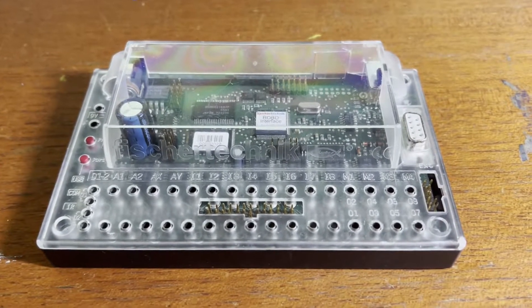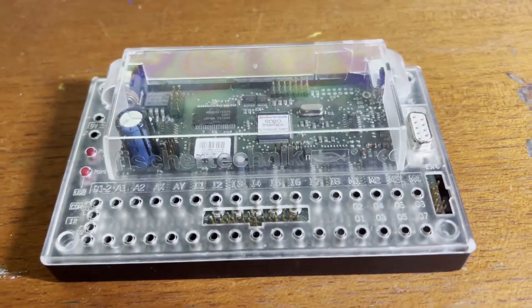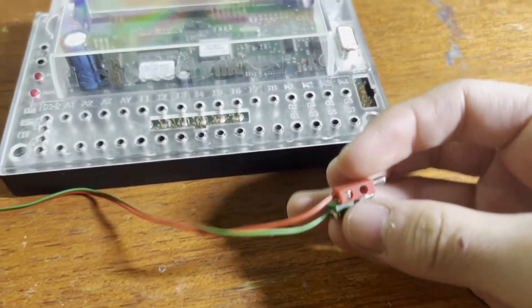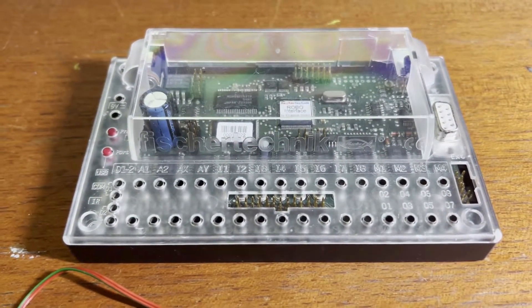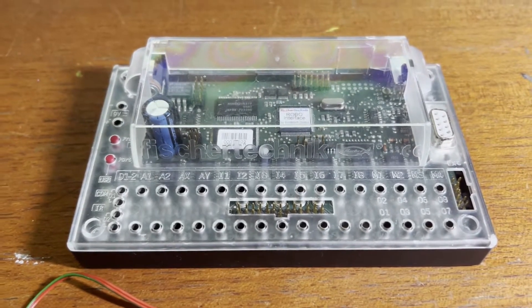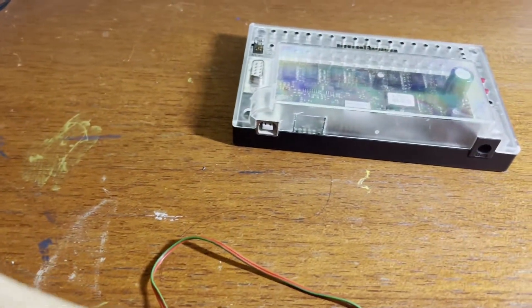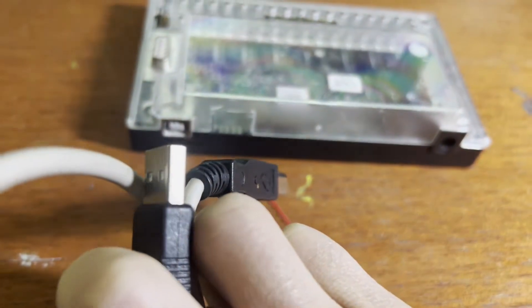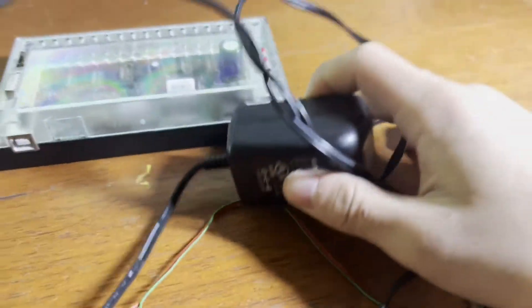In the meantime, let's take a look at our fischertechnik Robo Interface, which will essentially function as our brain. As you can see, it has many pinholes that each connect to electrical wires that connect to the fischertechnik components to turn them off and on, or take a signal from them if they're an input. It also has two ports on the back — one for a USB-B connection and one for the AC input, which I believe is 12 volts.